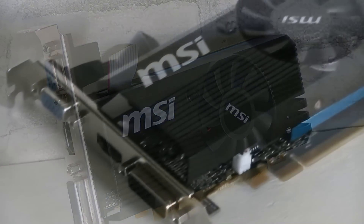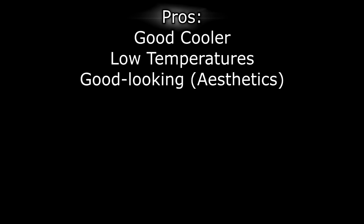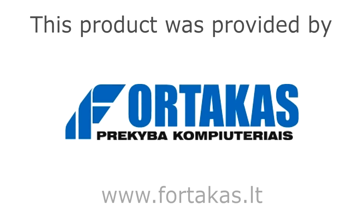MSI, however, really impresses me when it comes to their design. I really like the plastic shroud that encloses the whole card. However, the price-performance ratio isn't good on this graphics card. Pros are: good cooler, low temperatures, and the card is good-looking in terms of aesthetics. Cons are: not the best price-performance ratio, and the cooling fan can be noisy. Therefore, I give this MSI Radeon R7 240 2GB DDR3 graphics card a 6 out of 10, but still would recommend it. Once again, thanks to Fortacus for providing me this graphics card. Thanks for watching, don't forget to subscribe, and visit nicolas11x12tech.com to see videos there earlier than on YouTube.